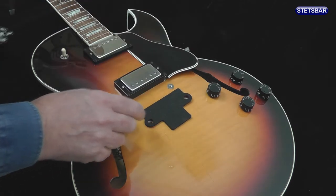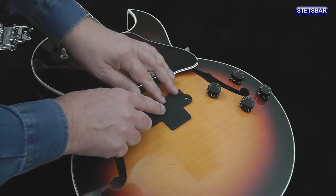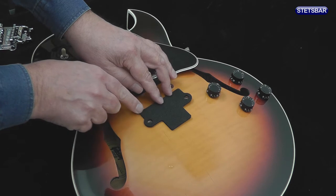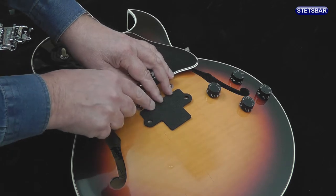It's really there just for looks and is not vital for the operation of the system. If you do fit it, cut it like this so that you make sure the base plate of the Stetsbar always sits flat on the body.